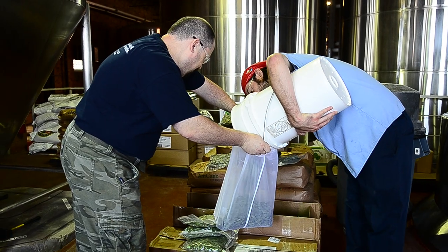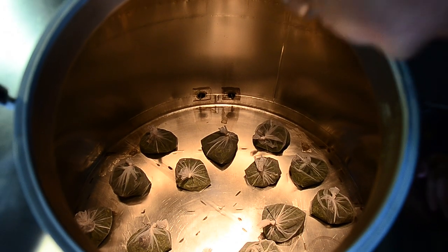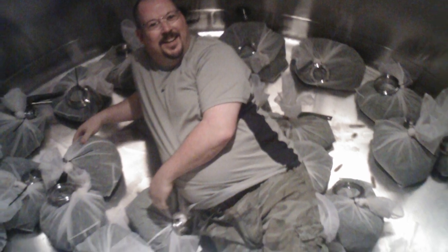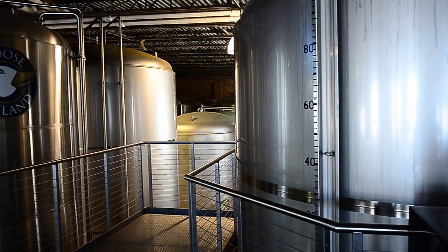We added the spruce tips to the whirlpool in little mesh bags and let it rest with the wort for 30 minutes. After the beer ferments for 14 days, at the end of fermentation, we rack the beer on top of the fresh lingonberries and let it age until it achieves a beautiful red color — about three to five days before it's ready.